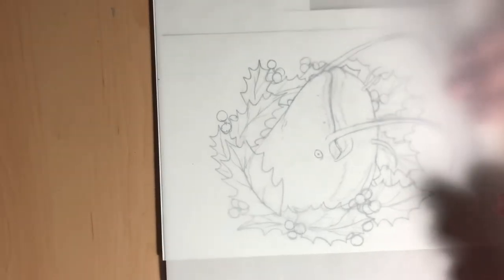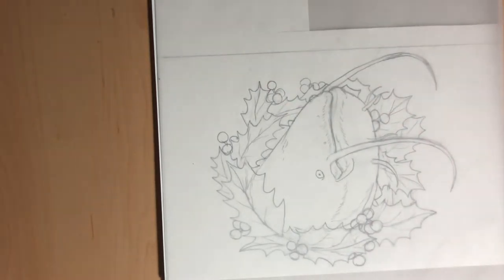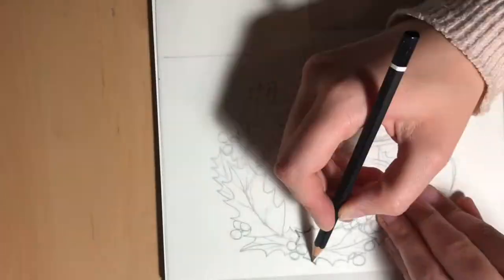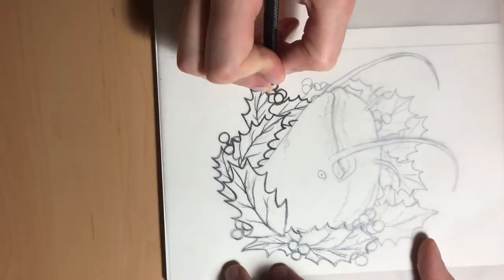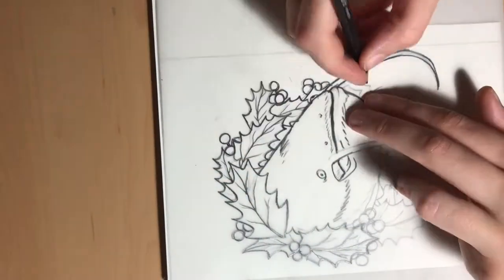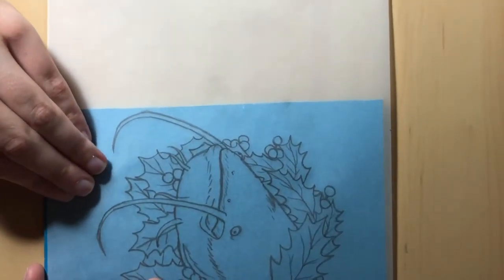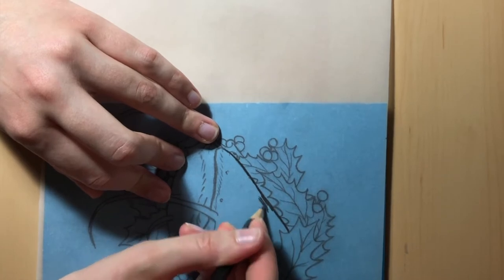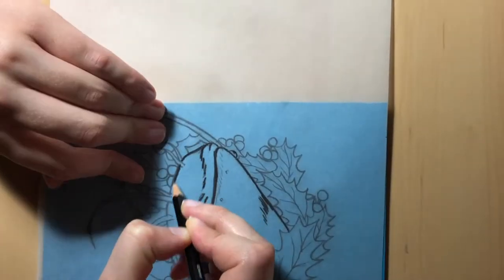To transfer the design onto the lino, we start by using tracing paper. Put the paper on top of your design and then use a soft lead pencil — one that will transfer a lot of graphite; in my case I use a 6B — to trace your design using thick lines. Once you have finished tracing, detach the tracing paper and place it onto the lino block so that the traced lines are touching the block. Then take a relatively blunt pencil and roughly draw over your lines again. This time it doesn't have to be especially neat, but you want to exert enough pressure so that your lines from the previous tracing will transfer onto the lino.